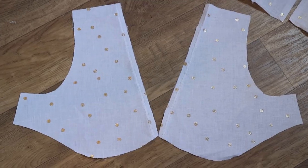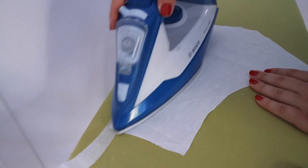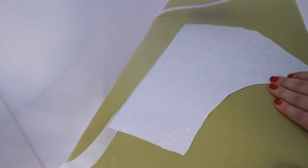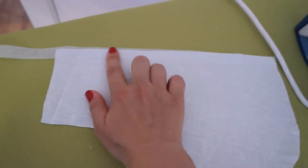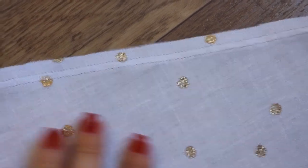On the front details of the top, I also glue the neckline with non-woven fabric so that it does not stretch. I lay a zigzag seam at a width of 1 cm from the edge.